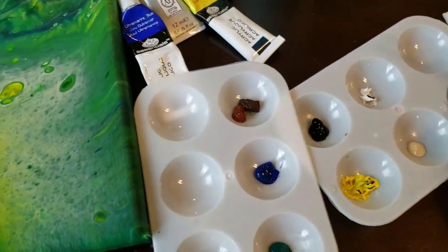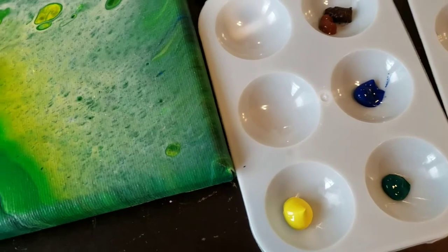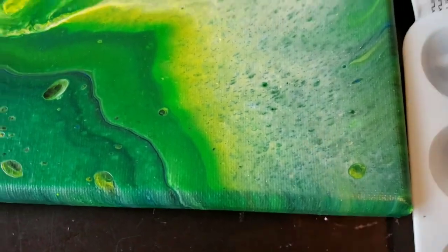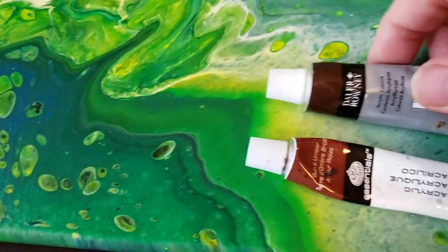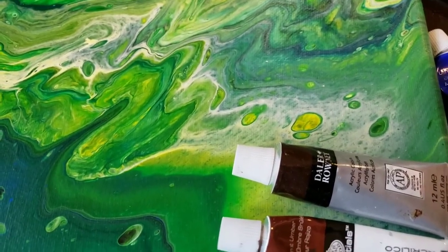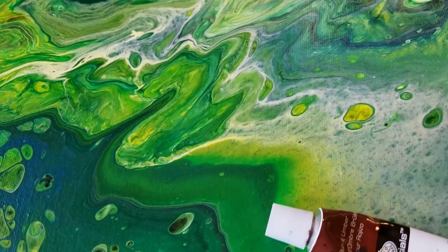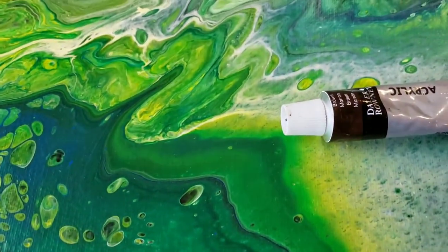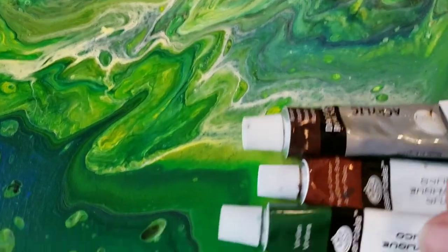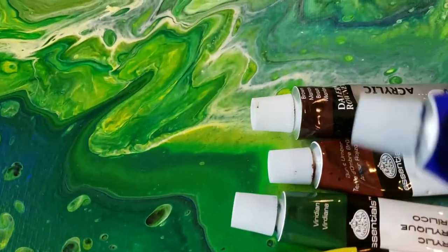I have my paint right here. I have some leftover paint I'm going to finish up and use — it's just black, white, yellow, and cream. Then I have two browns: this one is called Brown by Essentials, and this one is Burnt Ember. My green is Viridian by Essentials.